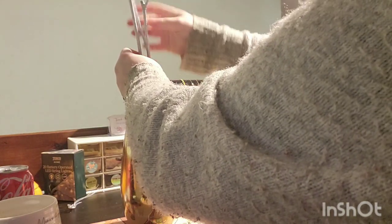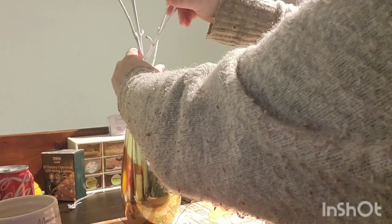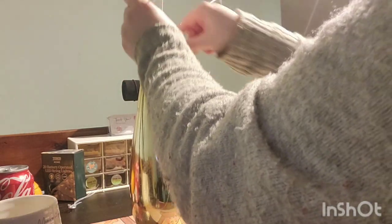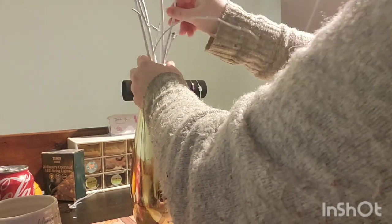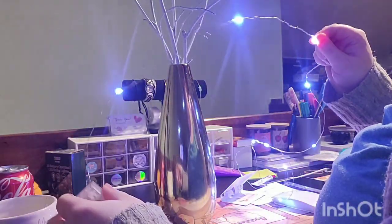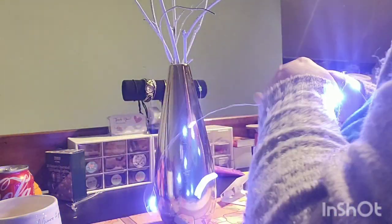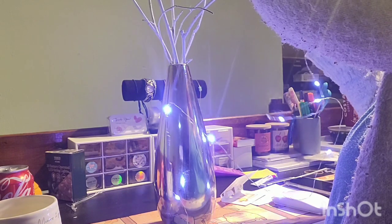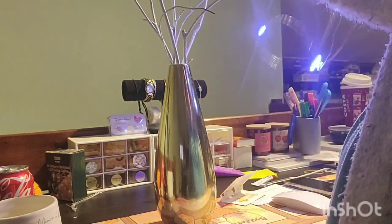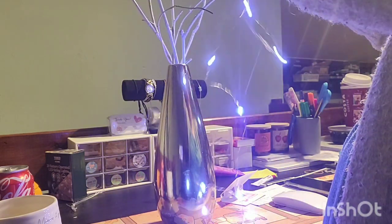That wind has seriously picked up in the last hour. I apologize for the wind — there's not much I can do. So that works, I kind of like that. I'll definitely need more wired lights, but these ones are in cool white. You could change it. We're just gonna wrap these around — the best thing about these lights is that you can wrap them around anything.